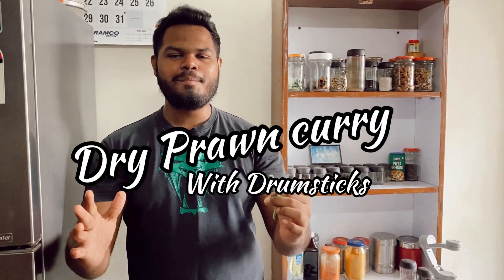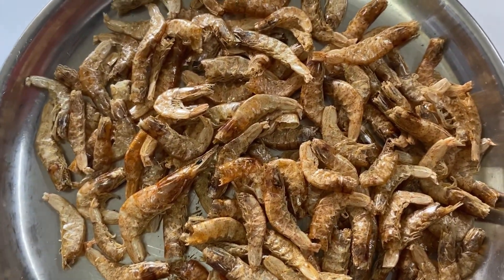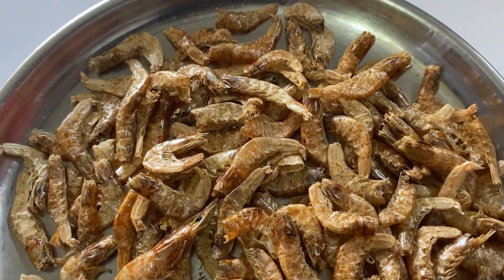Welcome back to another video — Food Diary from Mom to Son. In today's video we're gonna do the Goan special: dry prawn curry with drumsticks. So let's go! Today we are making the most delicious Goan favorite curry, and that's the dry prawns curry with drumsticks.